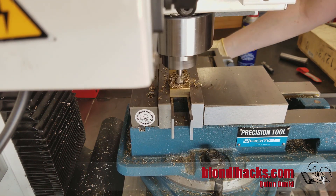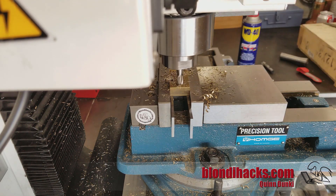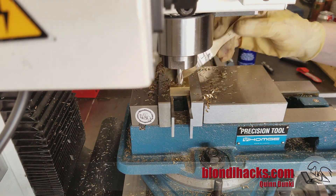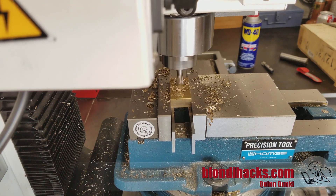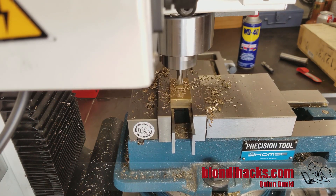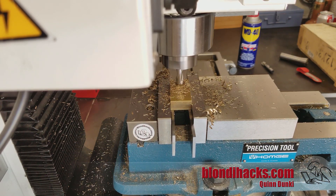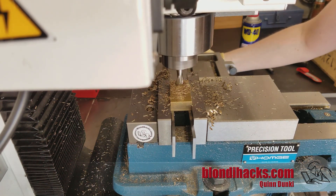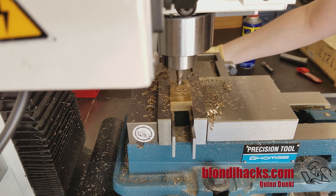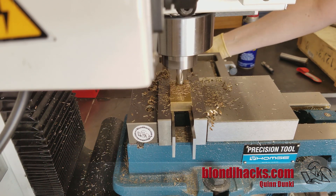I'm going to mill all the way on one axis until my DRO says I'm right at the edge. A little sanity check here — it's looking good. And then we're going to go back the other way until the DRO says I'm right at the spot where I want the inside edge of the cavity to be. I'm going to finish up by hand as I get close to the line — don't want to trust the power feed for this.